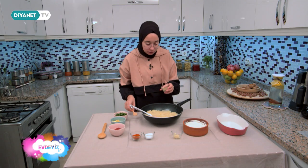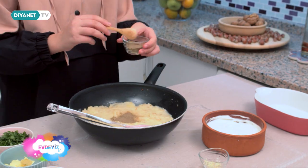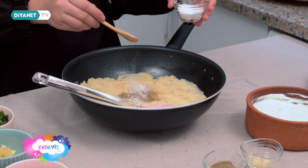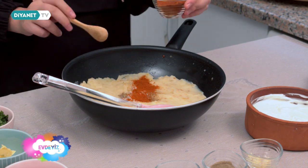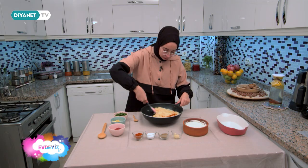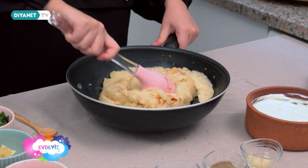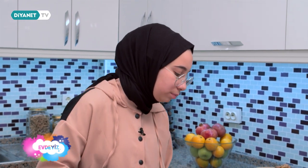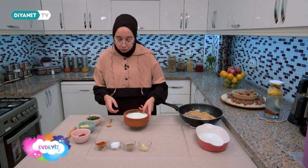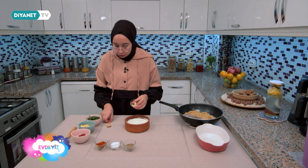Şimdi sofraya geçip diğer malzemeleri ekleyelim. Patates püresinin içine baharatları ekliyorum: bir çay kaşığı karabiber, bir çay kaşığı tuz, bir çay kaşığı tatlı toz biber. Karıştırıyorum. Baharatlar da iyice karıştı. Şimdi bu karışımı kenara alıyorum ve sarımsaklı yoğurdumu yapacağım, sonra da sosu yapacağım.